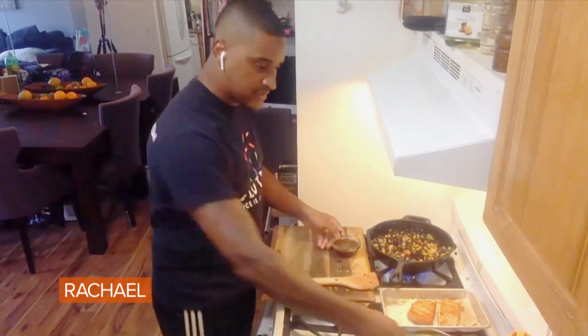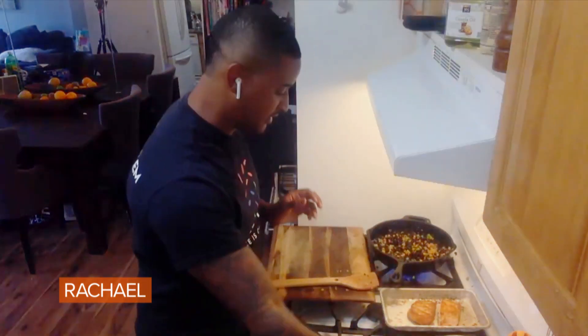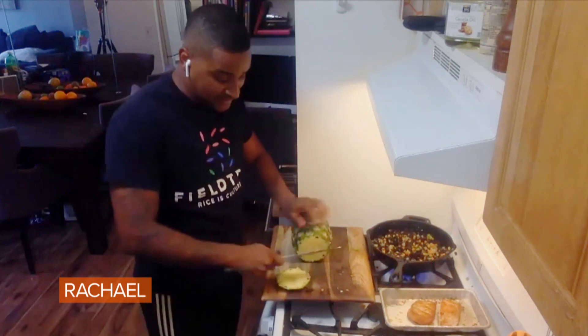I've got some edamame beans here, a little bit of sweet chili. But my favorite ingredient is just some pineapple. There's nothing like fresh pineapple in black rice. And this is a great way to get my kids to eat it too.